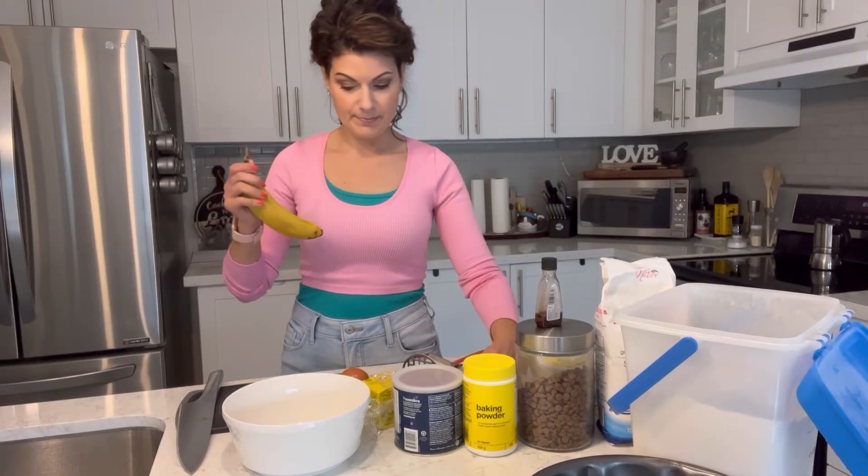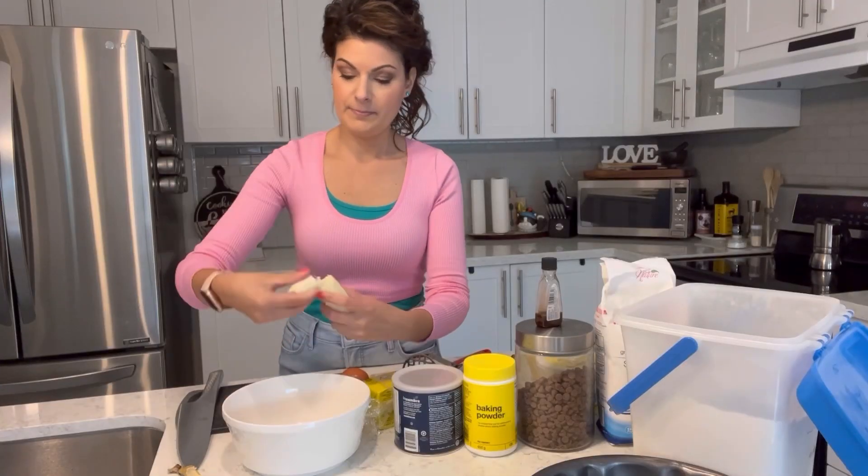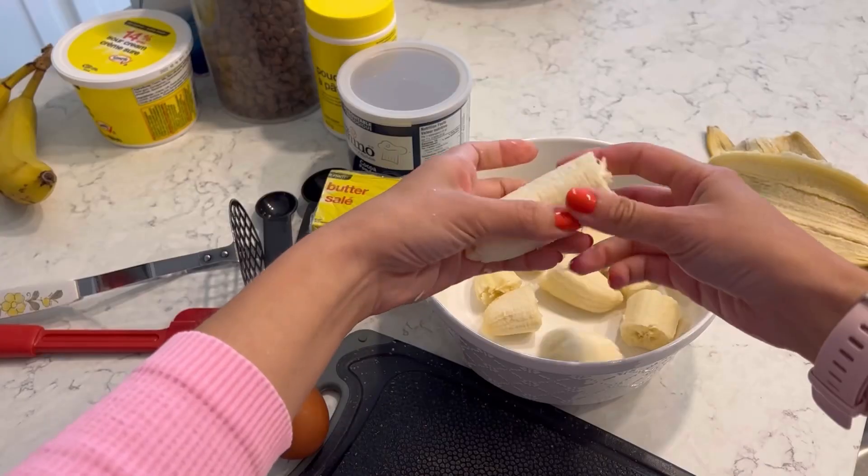It all starts the same way that pretty much every single banana bread starts with. You got some bananas on the counter, they're starting to turn, maybe you'll make a banana bread! The mankier the better. If they're old, if they're brown, why make smoothies when you can make banana bread?